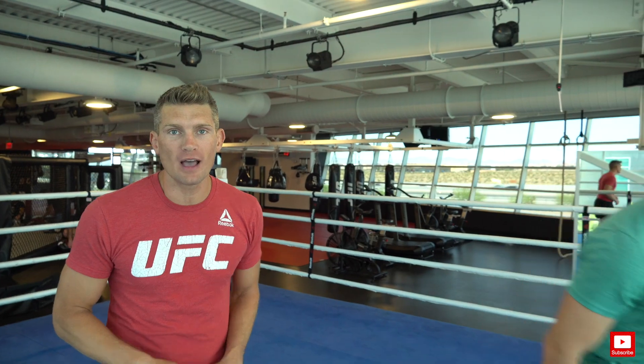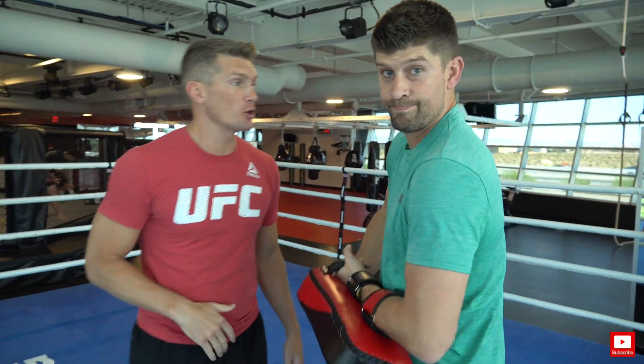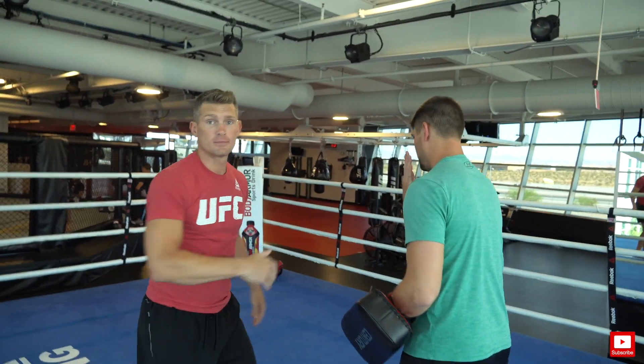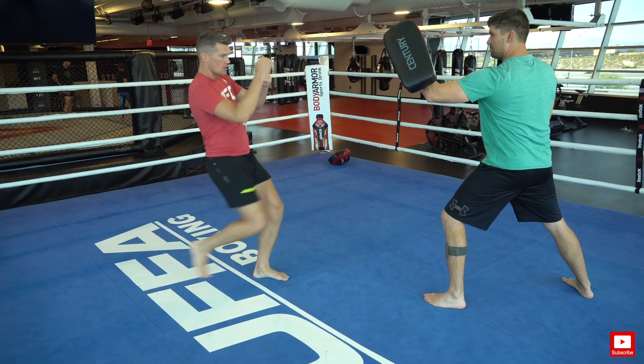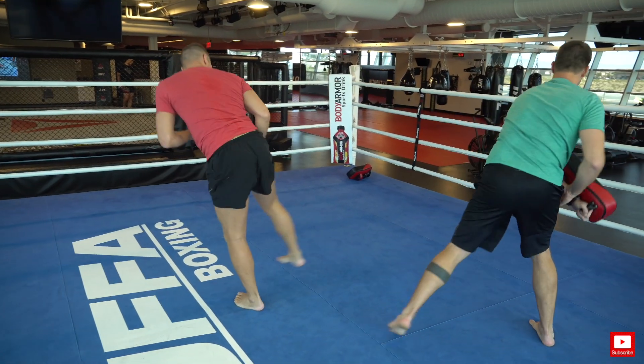Now Evan grabs a kicking pad so we can show you how it looks in practice. When you're working this kick, it doesn't have to be max power. It may feel a little weak when you're first executing it, but that's okay — to actually do damage you don't need full power on your roundhouse kick. I don't think I've ever hit anybody with a roundhouse kick on full power. You hit them just right and it will be effective.